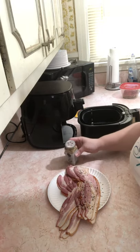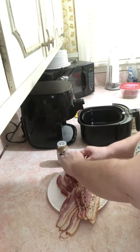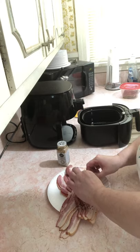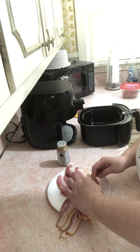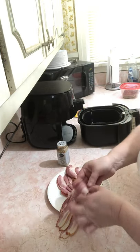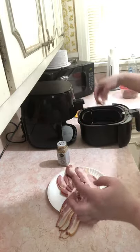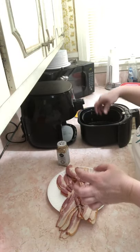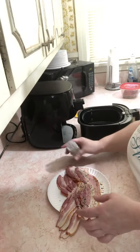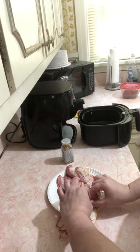Both of these ladies are carnivore, and what they did was sprinkle this seasoning and then roll up the bacon. I did this with Parmesan the other day and it was really good. I'm gonna lay them like this for now, and as I fill it up I can stand them up.